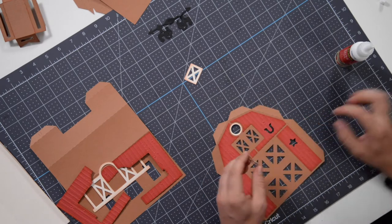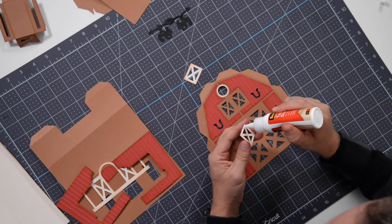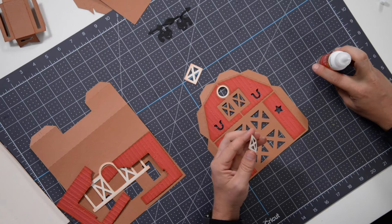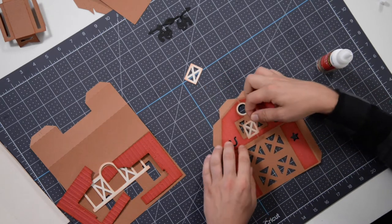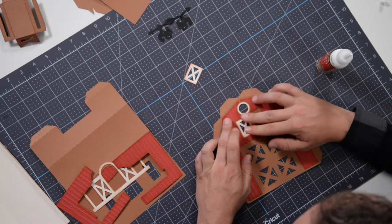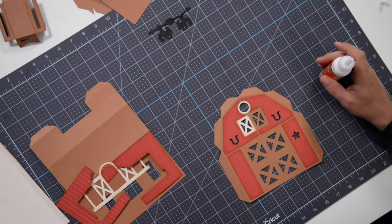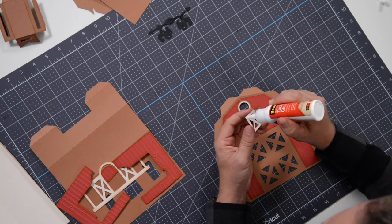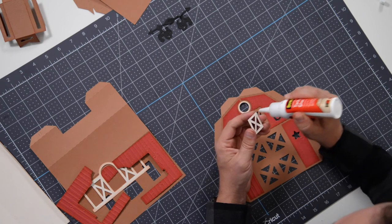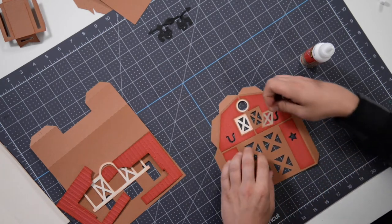We've got a series of windows here and we cut this out of an AC vanilla color, so let's get that on there. There's a lot of paper piecing here, but that's okay — it's kind of fun, it's like we're buying a prefabricated barn. We're doing the work, and then towards the end we're just going to raise the sides and get them all together.